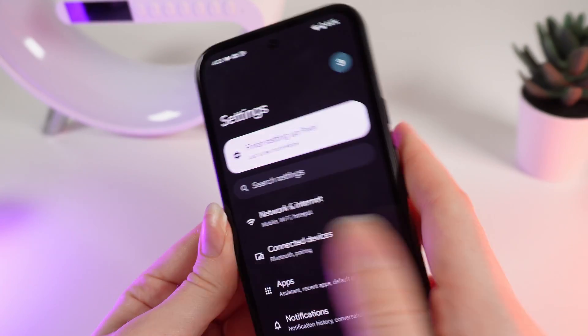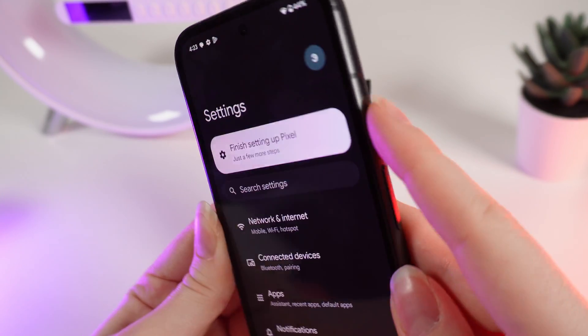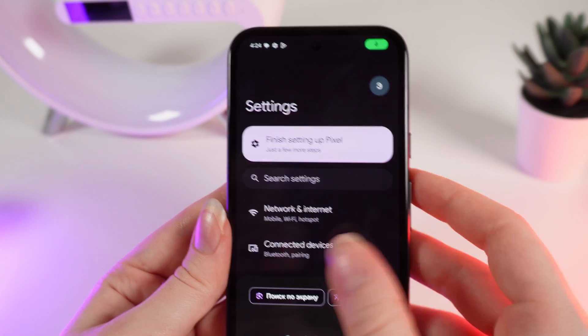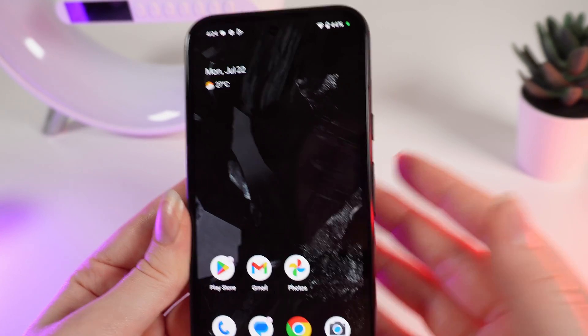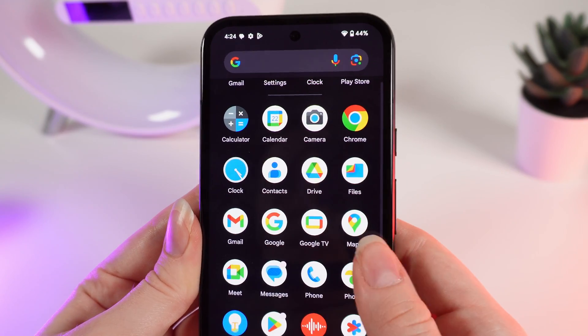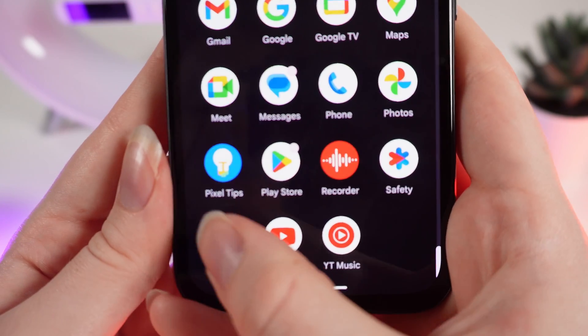So for example, when you hold this power button, on your screen will appear Google Assistant. And if you want to change it to the power off menu or to another voice assistant, let me show you how. Firstly, open Settings on your phone.